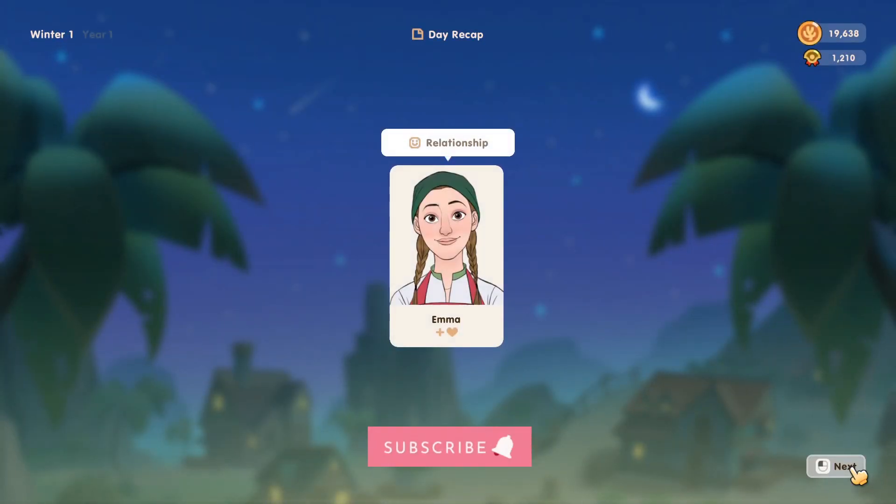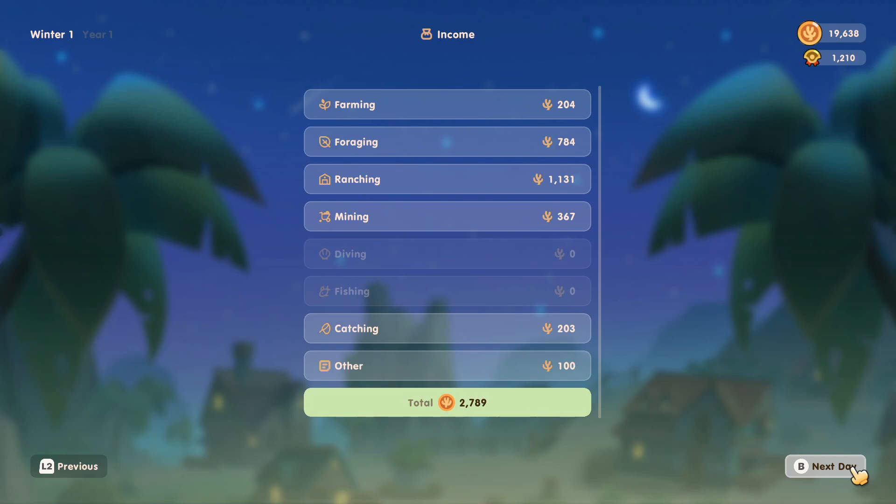In goes the mayo and off to bed we go. Our friendship with Emma has increased — very nice! We made 2,789 coral coins today, which is absolutely amazing. And I think that's going to be it for today's episode. Thank you very much for watching!